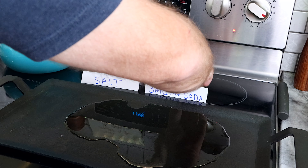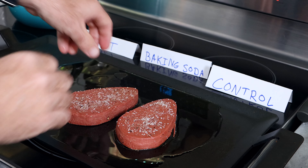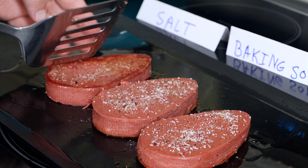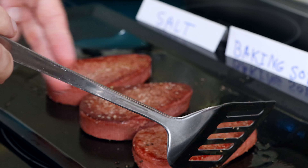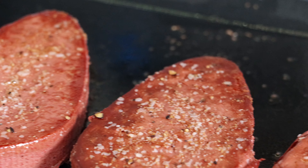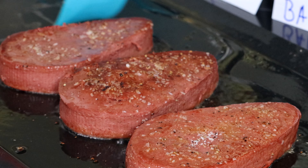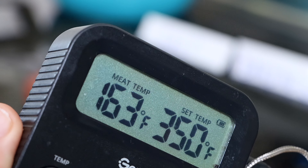Once the griddle is hot, we're going to toss these on. I have the salt on the left, the baking soda in the middle, and the control plain steak on the right. We're going to flip these every two minutes until the outside is lightly browned. The control steak and the salted steak are both cooking fairly evenly, but the baking soda steak is cooking with a unique brown look and it's also inflating a little bit — almost rising.